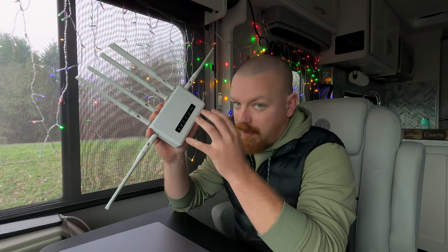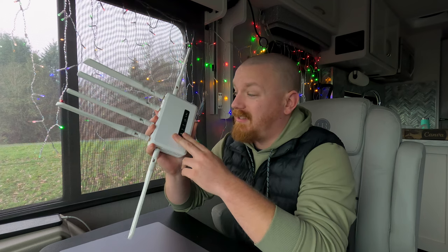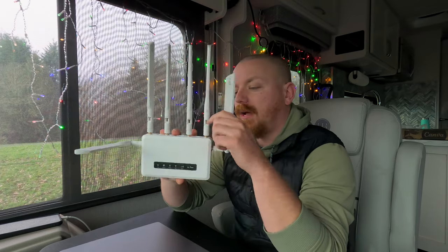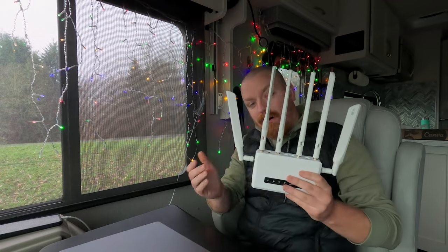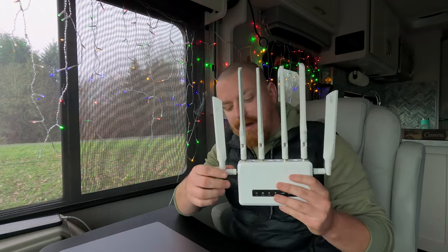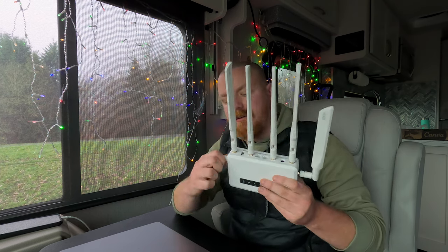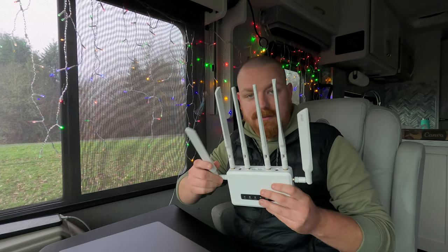The 5G when you're in range is so good — somewhere around 600 megabits down, sometimes higher. With the nice large antenna here we get some pretty good range. A lot of folks will ask how do you adapt an external antenna, and you'll see 5G, 4G, 3G antennas out there. You simply unscrew these and it's a pretty standard coax connection.